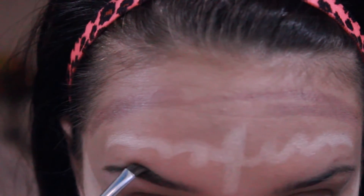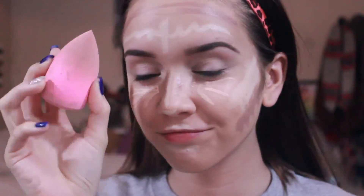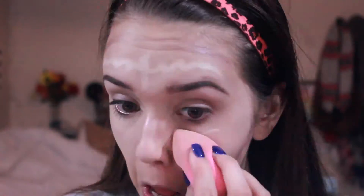Now I'm doing my eyebrows — I have a routine on that already in a video so you can go ahead and check that out, so I'm just going to skip all that. And now you want to take a wet or damp beauty blender and go ahead and blend everything out.